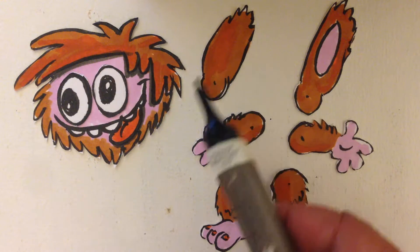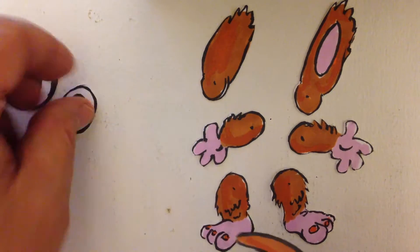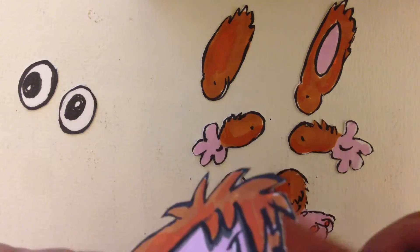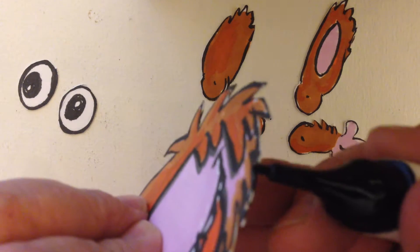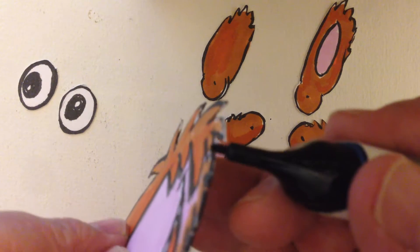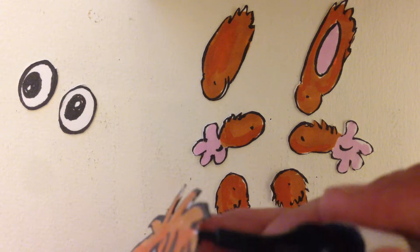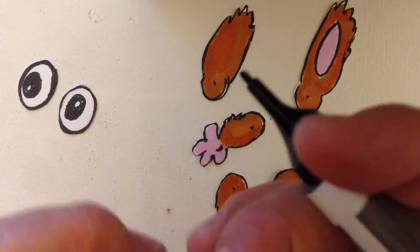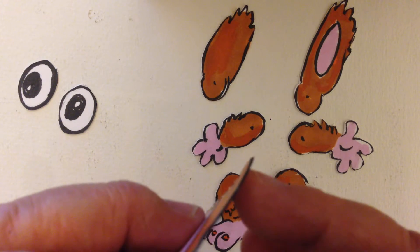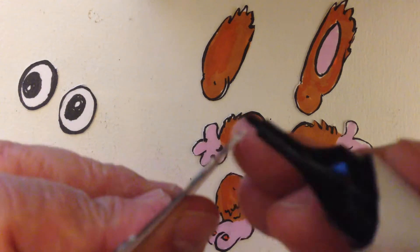Up next, we take this black marker and just run it along the edge of your cutouts here. Do you see this? This white edge always helps if you just blacken that in a bit, so that white stuff doesn't show up. Because the paper that you need to use is thick so that our puppets will last, that cutting edge will show up on top of your background if you don't just put a little bit of black magic marker on the edge.